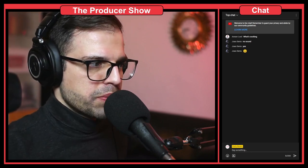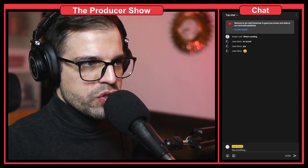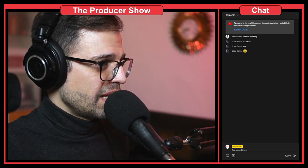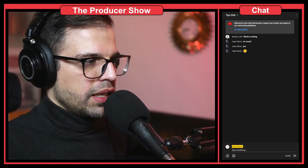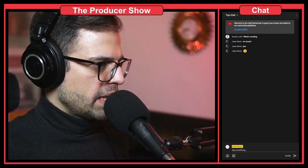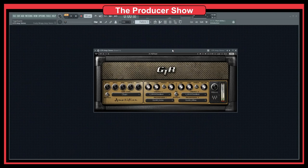My idea with music was to buy something that I could practice on. So with that in mind, I want to check out some of the guitar amplifiers I have here. We have two or three sections: we have the amplifier section, we have the cabinet, and then we have the master.